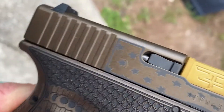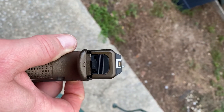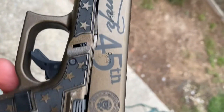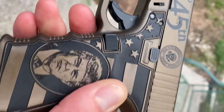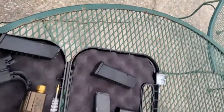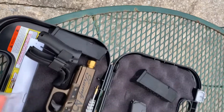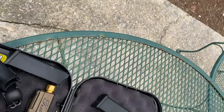Beautiful. You can see it a lot better outside in the daylight. They'll also give you another barrel right here if you want to shoot it — a black one, just change it out.